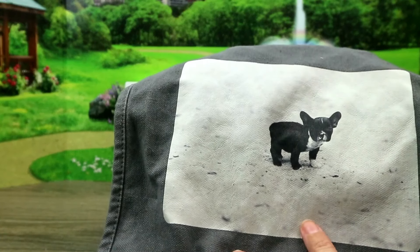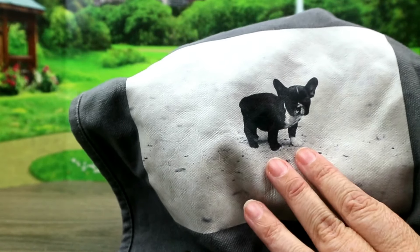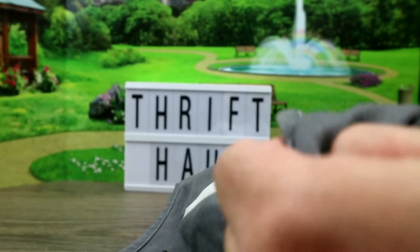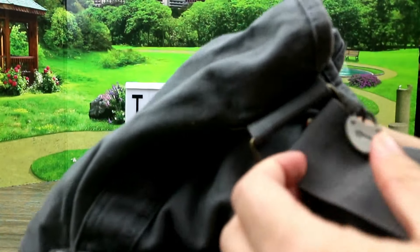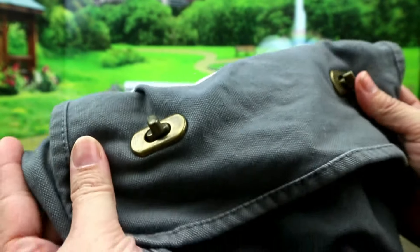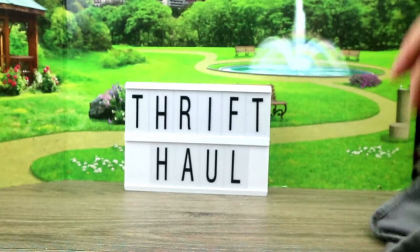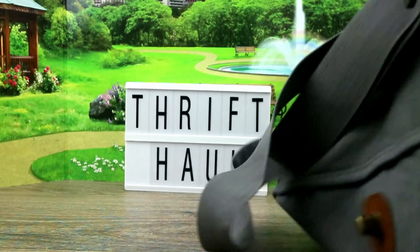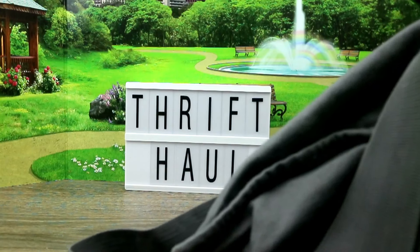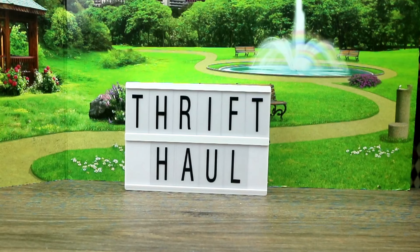This is a little satchel. Look at the puppy — I think this is a French Bulldog. I love, love, love French Bulldogs, so I was so happy to see this bag. This bag was made by Fossil — they also make watches — and it's just so pretty. I love these details. It even has a zipper inside and all that cool stuff. I think this would be a great satchel to throw my iPad and stuff in when I go on trips.